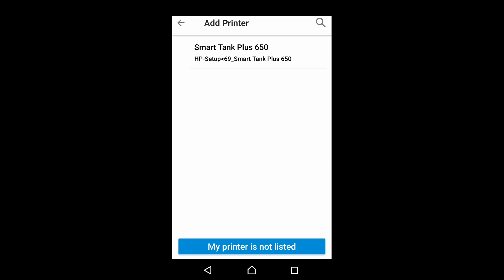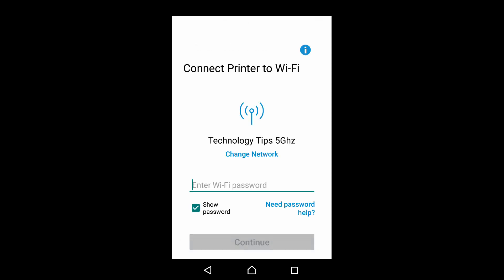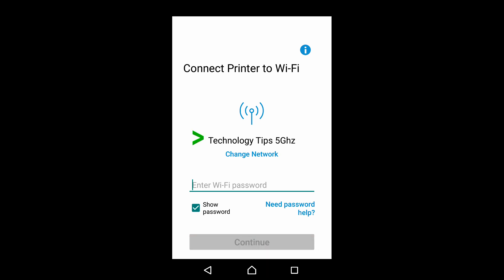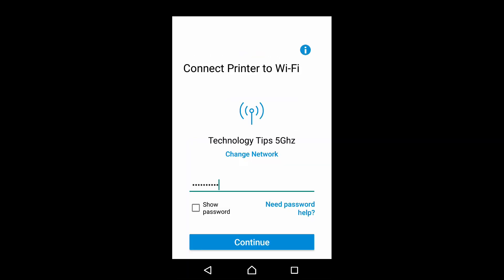It has found our HP Smart Tank Plus printer. Select that. As our printer supports the 5GHz network, it has discovered our network, which is 5GHz. You will need to enter the Wi-Fi password. Once the Wi-Fi password is entered, select continue.